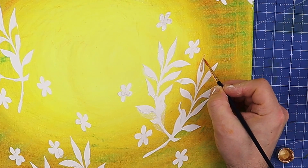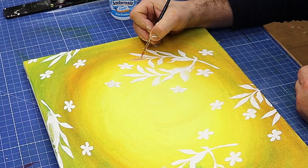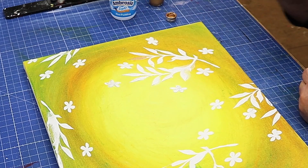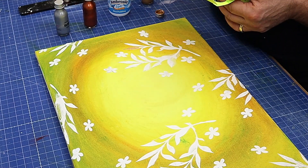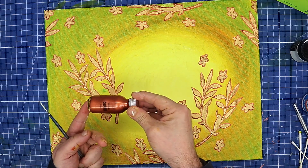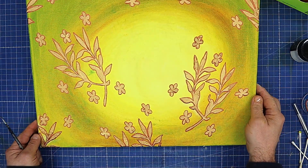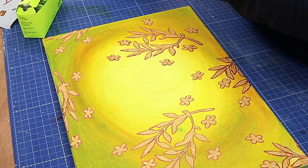I'm using quite a fine brush here. Look how beautiful that is - I love this stuff, it really does give an amazing finish. I may mix some copper into it as well because I've got several of these paints: the copper, the silver, and the black gold. I finished painting that and actually I'd rather go around it with the copper from the Stuart Semple set, and I really like how that's showing it off.